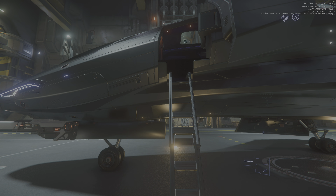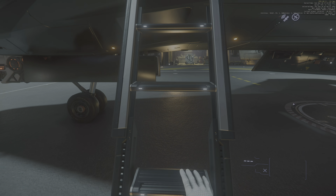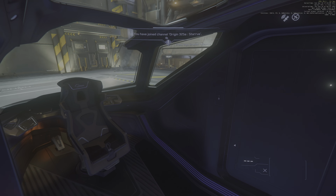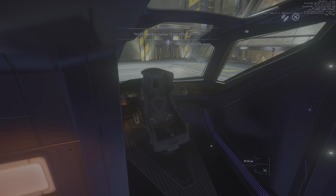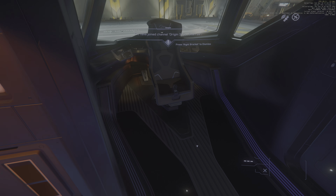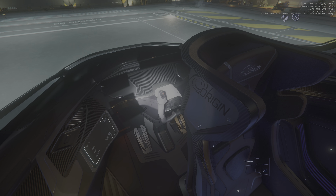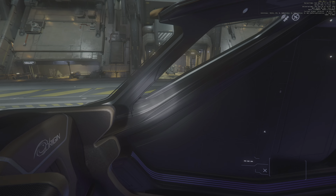I can't wait for ray tracing to be introduced in Star Citizen. It's not urgent — get the bugs fixed — but it's a nice to have. You see the brown leather sports seats that I've upgraded to. The yoke is there, the sports steering yoke.